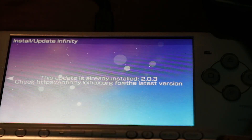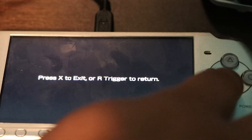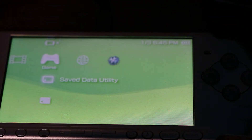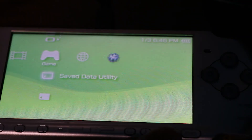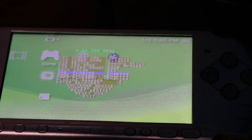If you want to exit, click the PS button. It will say press X to exit or the R trigger to return. Restart your PSP, then turn it on to see that you have custom firmware. Press either Select or Start and you're going to see a menu pop up confirming you got custom firmware installed on your PSP.